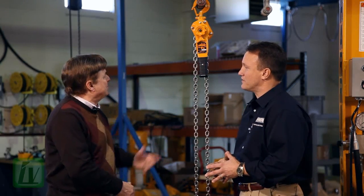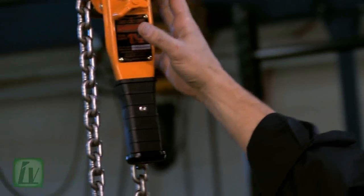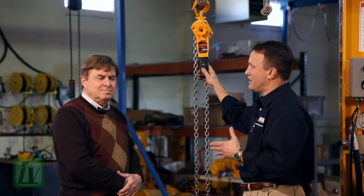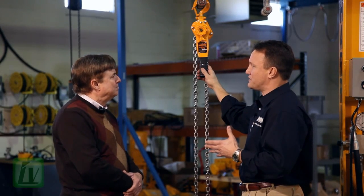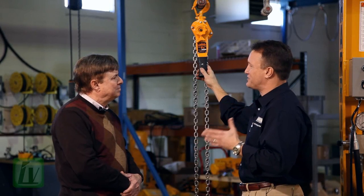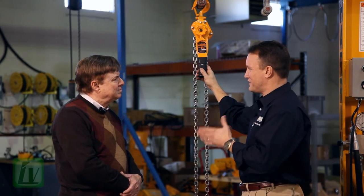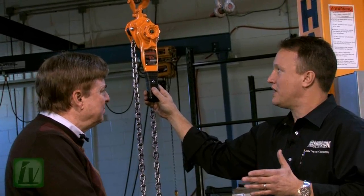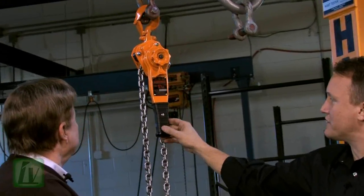Let's give it a run through with some of the features. Sure. The first thing is size and weight. Harrington is anywhere from 19% to 25% smaller and lighter than our competition. That means the operator who has to use the hoist day in and day out, who has to run to the tool crib or run to the trailer, is going to be happy to know that the hoist is lighter and smaller.